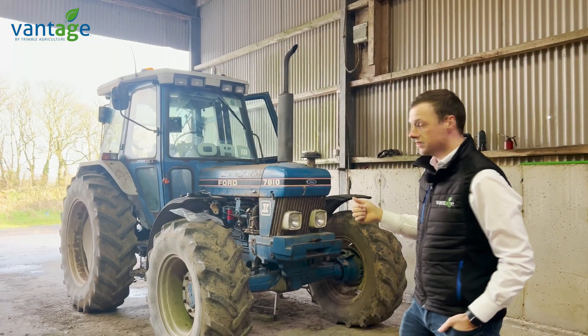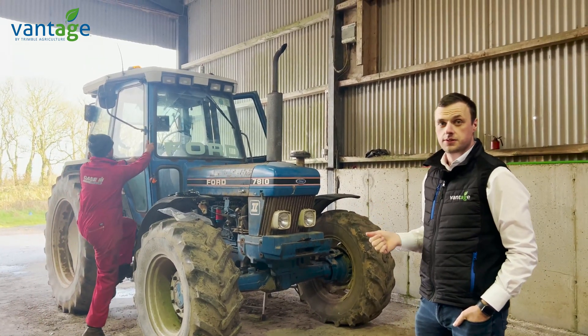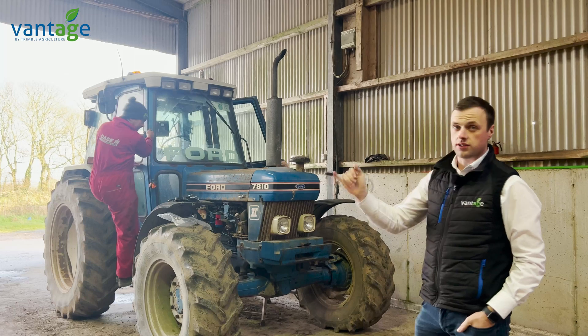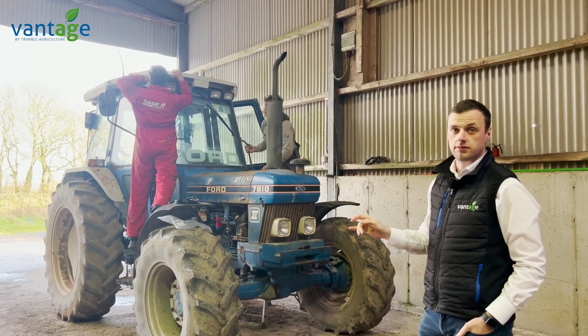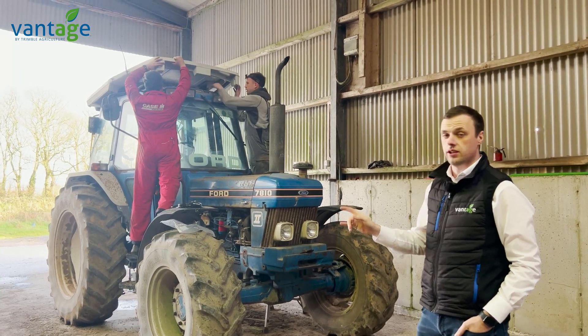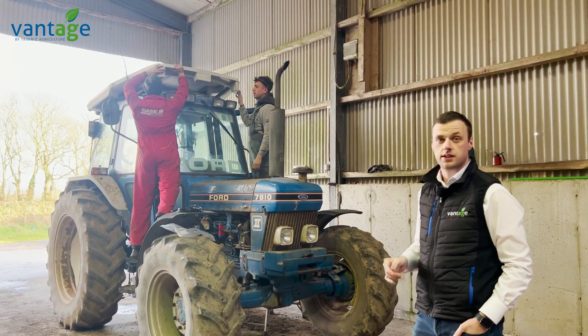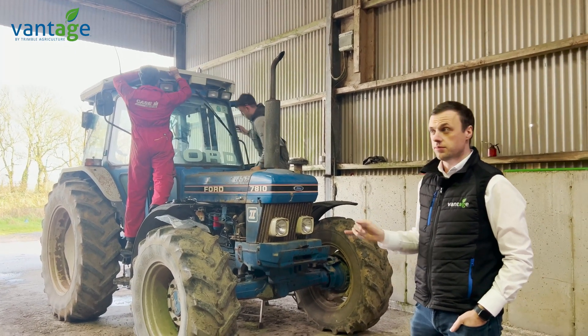This is the 7810, which we've retrofitted with a GFX 750, Nav500, and Isobus. The screen inside this tractor is the same as the screen inside the Massey Ferguson, which means both tractors can fully communicate with each other. We can share AB lines, vehicle profiles, and implement profiles. We can also swap field data and task data between both tractors.